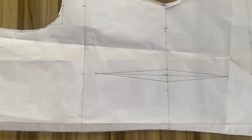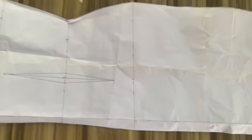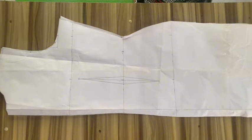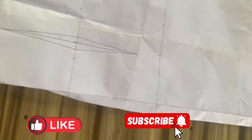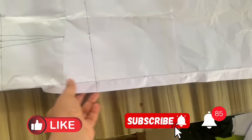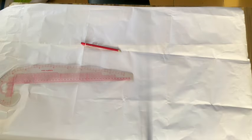Hello guys, welcome back to my YouTube channel. In today's tutorial we'll simply be learning how to draft a basic body pattern. If this is a video you're interested in, please keep on watching. Don't forget to like our videos, subscribe to our YouTube channel, and turn on your notification bell to be notified whenever we post a new video.